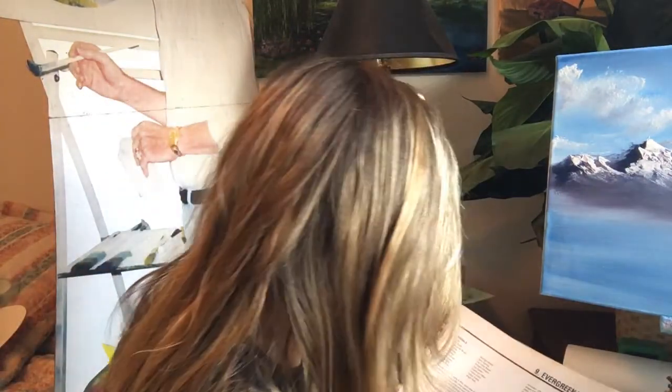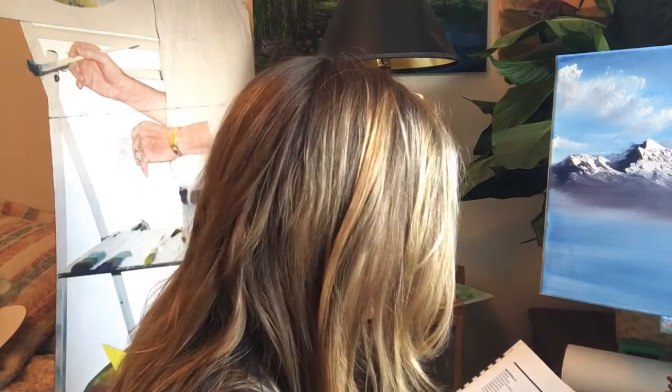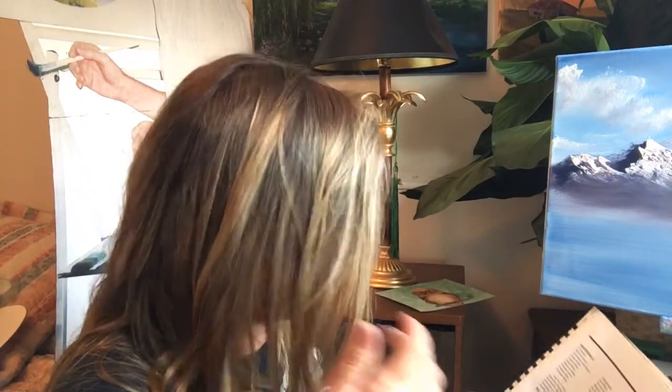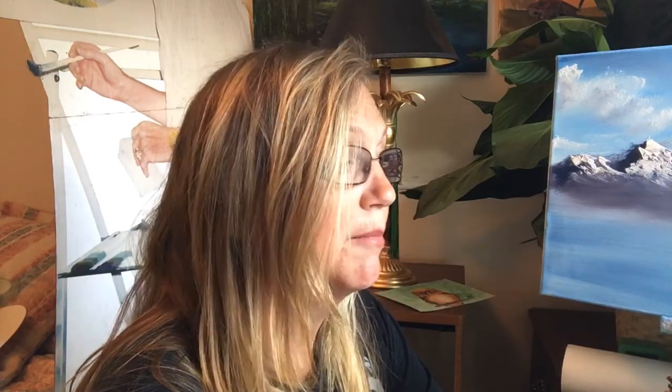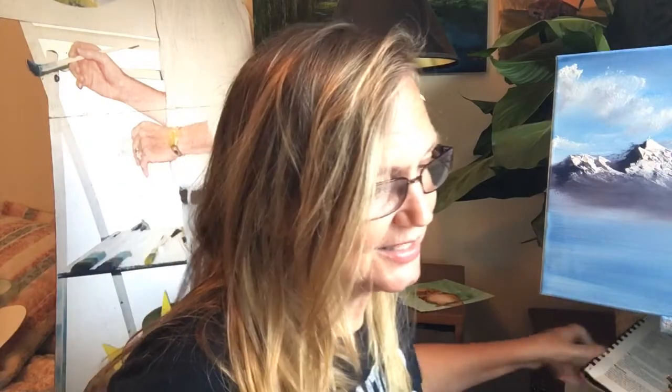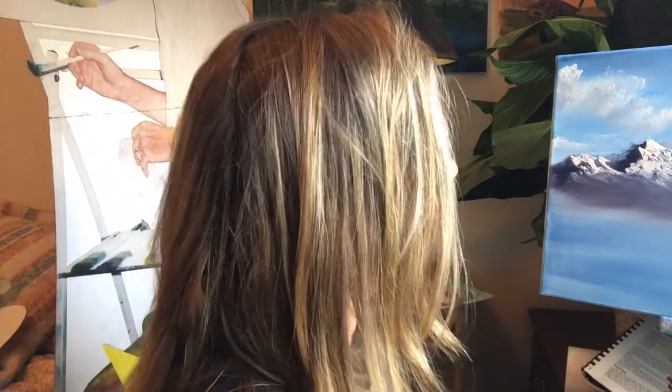Okay, I needed to get started. I'm going to look at the instructions — he said: load the fan brush with a mixture of Prussian blue, phthalo green, midnight black, and van Dyke brown. Holding the brush vertically, just tap downward to indicate the range of background evergreen trees. I just happen to have that on my palette — no kidding. Because I put phthalo green on here, and I might just do it so you can see that I can.